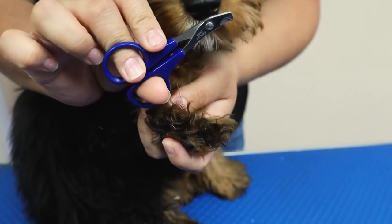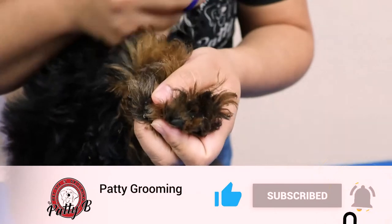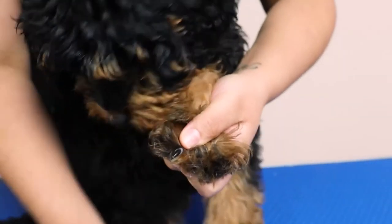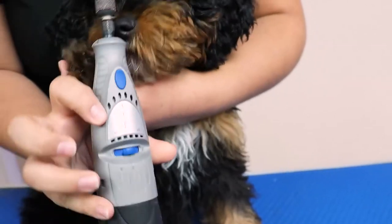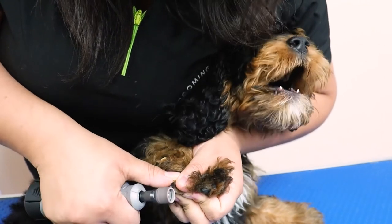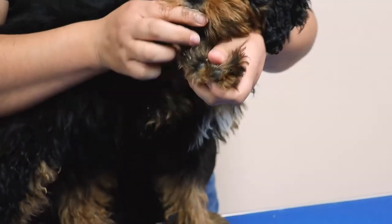With Moose, we're going to use the small nail clippers and we're just going to tip his little nails because they're very, very short and not long at all. Then we're going to follow up with the low setting of the Dremel so that we don't scare him too much. He's laying down because he's not having it. And this is how Moose's nail looks at the end — very short.